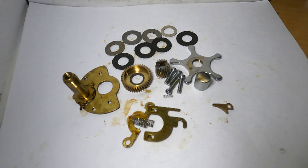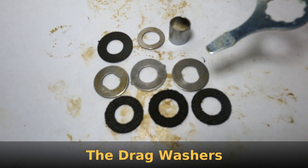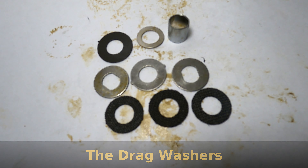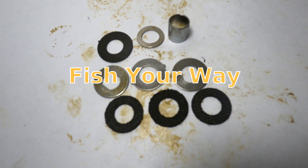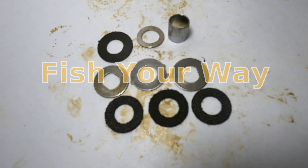Finally, you have your drag washers, which are going to be fiber and metal, with your collar and an additional washer under your gear. Generally that will be followed by a beveled washer — you'll see one of those washers has nubs coming out the side that keep the drag in place. That is your basic parts teardown of almost any Penn fishing reel out there. Thanks for watching, and hope you liked the video.